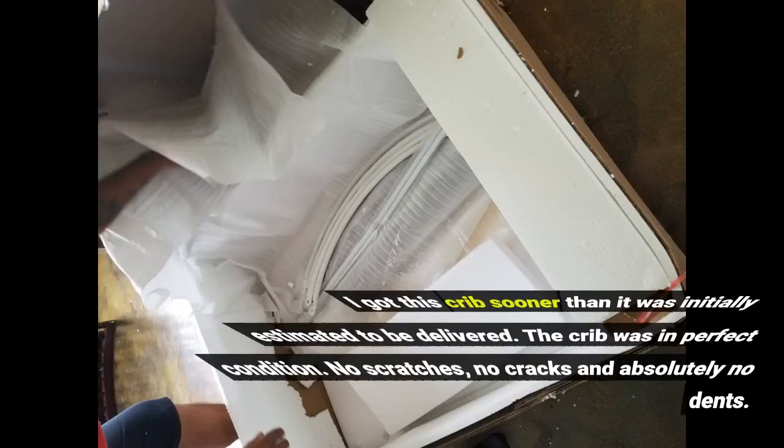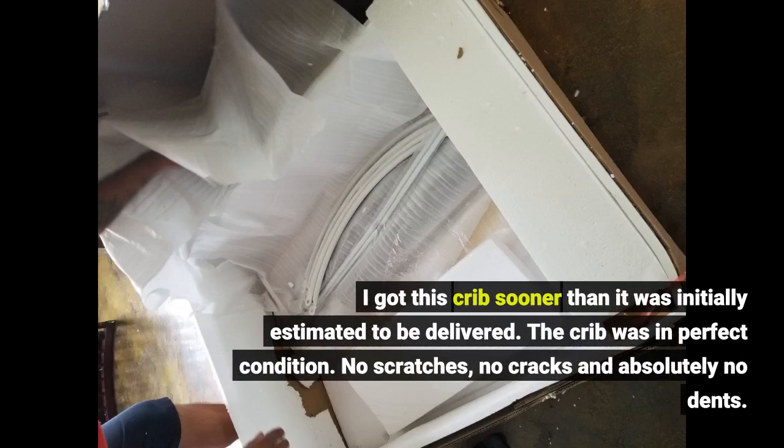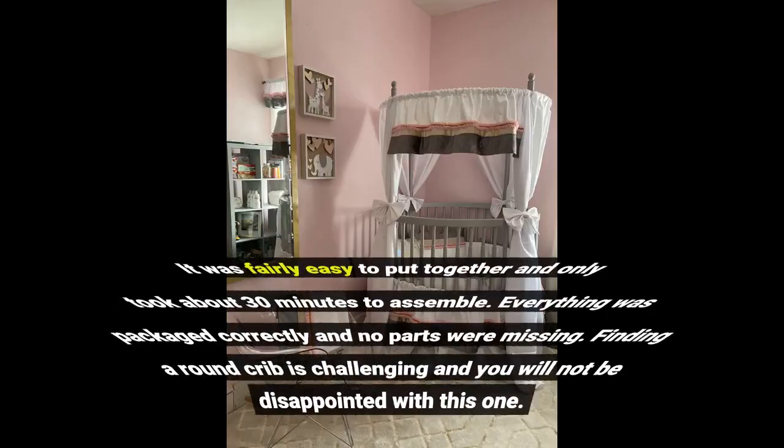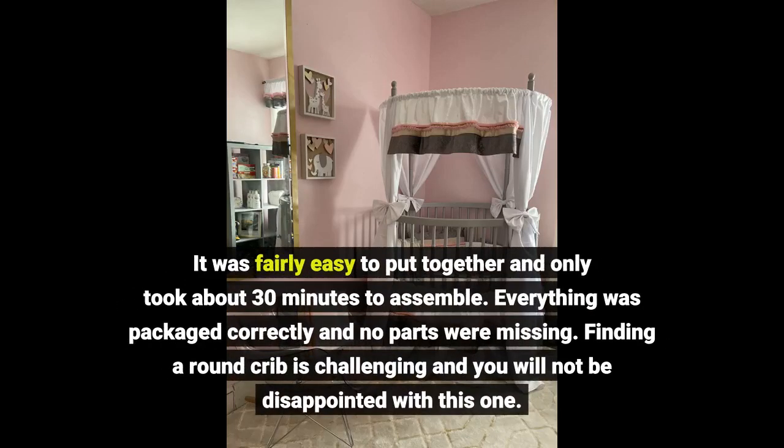I got this crib sooner than it was initially estimated to be delivered. The crib was in perfect condition — no scratches, no cracks, and absolutely no dents. It was fairly easy to put together and only took about 30 minutes to assemble. Everything was packaged correctly and no parts were missing. Finding a round crib is challenging and you will not be disappointed with this one.